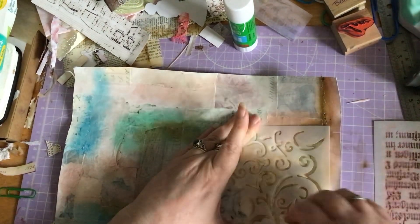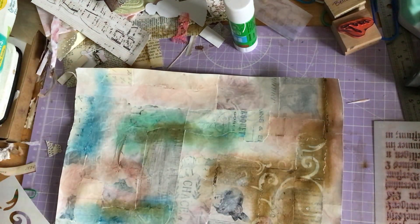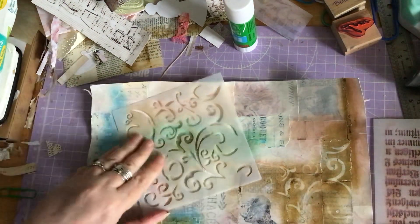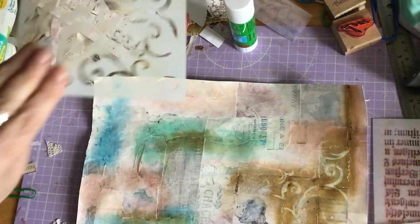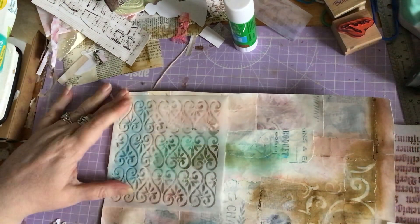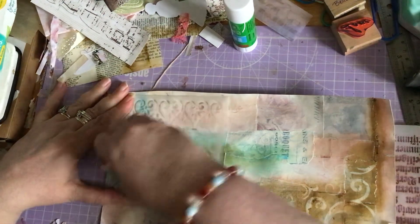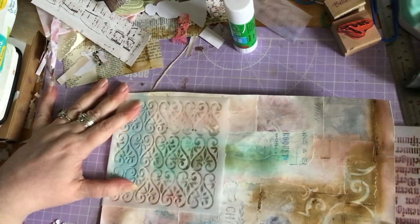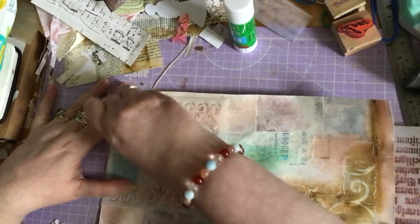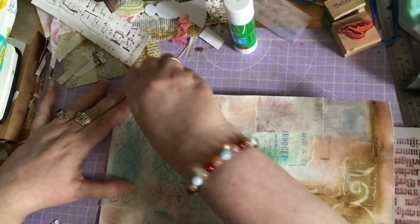That looks quite cool actually — quite cool, so that's fun. Let's try with the other one over here. Some I think work better than others. This might be one that needs a sponge but we'll have a look and see what we get. I think it is lifting some of it off.